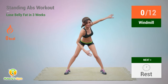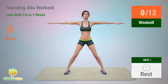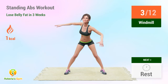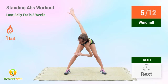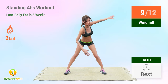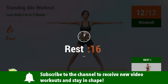Up next: windmill. In 5, 4, 3, 2, 1, go! 1, 2, 3, 4, 5, 6, 7, 8, 9, 10, 11, 12. Rest time!